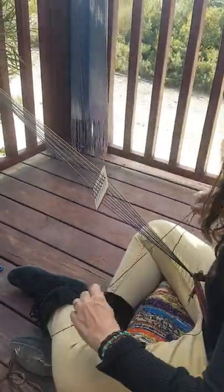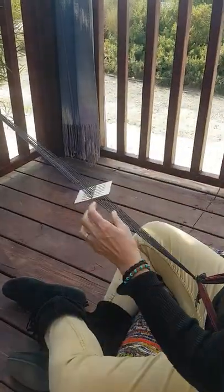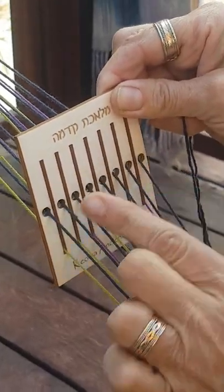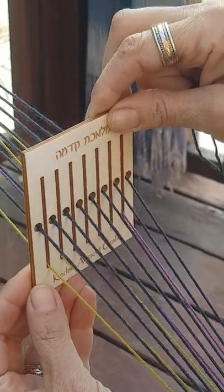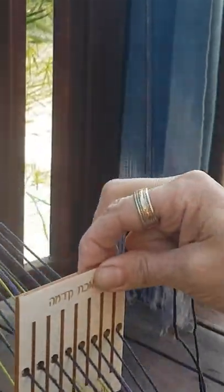Now look how this loom works. I'm going to take a piece of thread to use for my weft string. When we lift the loom, all the strings that are threaded through the slots lift up. When I lower the loom downwards, all the threads that were in the slots lift up. So this is one row, and this is the second row.